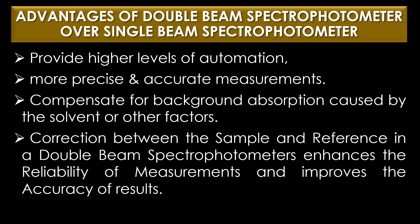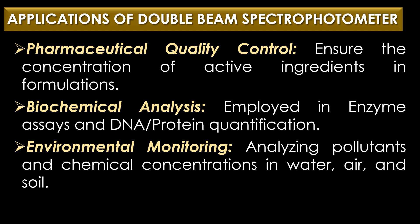Double beam spectrophotometers offer several advantages over single beam instruments. First, they provide higher levels of automation. Second, they allow for more precise and accurate measurements. Third, by simultaneously measuring the sample and reference, they compensate for background absorption caused by the solvent or other factors. Fourth, the correction between sample and reference enhances reliability and improves the accuracy of results.